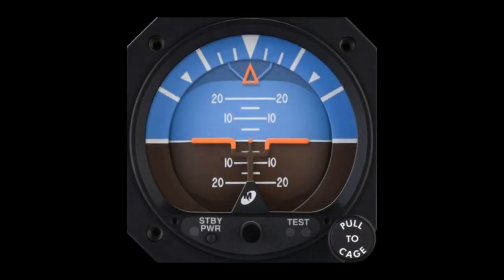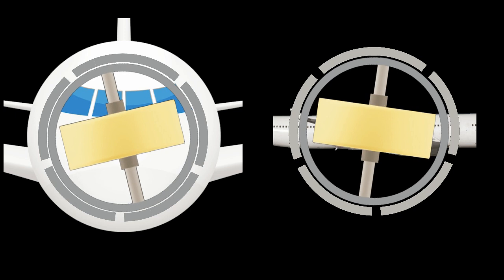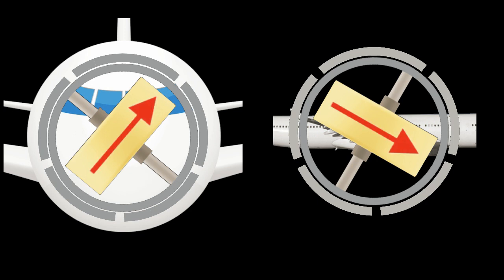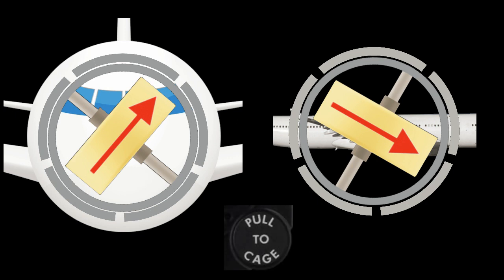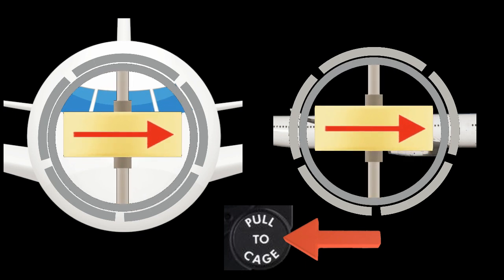As discussed earlier, a mechanical artificial horizon will have a pull-to-cage knob. This is a device which centers the display after start-up. When the aircraft is shut down, the gyroscope will no longer have angular velocity. This means the rigidity properties of the rotor disappear, and therefore it becomes free to rotate and settle in a non-horizontal position. Once the rotor is rotating at normal speed after start-up, it won't necessarily mean it is in the correct orientation. Therefore, we use the pull-to-cage knob. When pulled, the gyroscope is forced into the upright straight and level position, and locked to the instrument case. The knob can then be released to allow the gyroscope to operate normally.